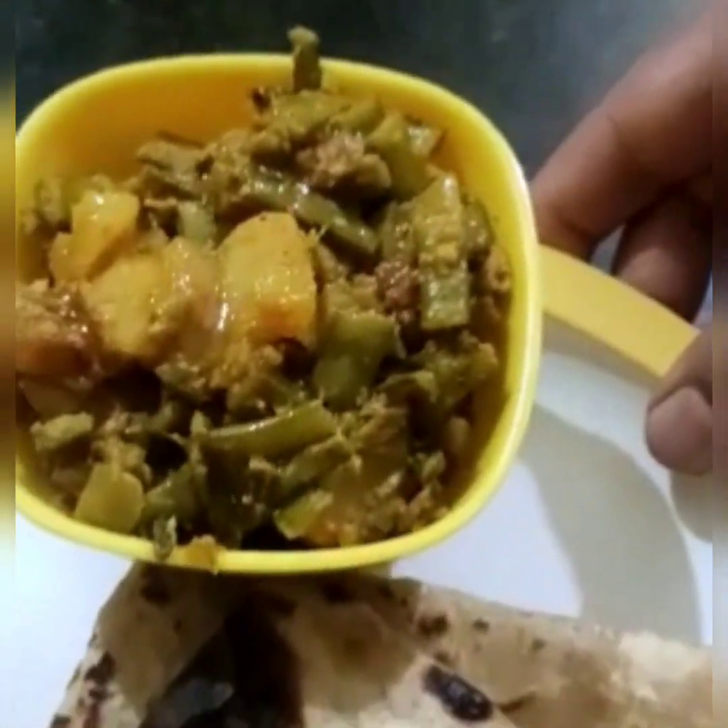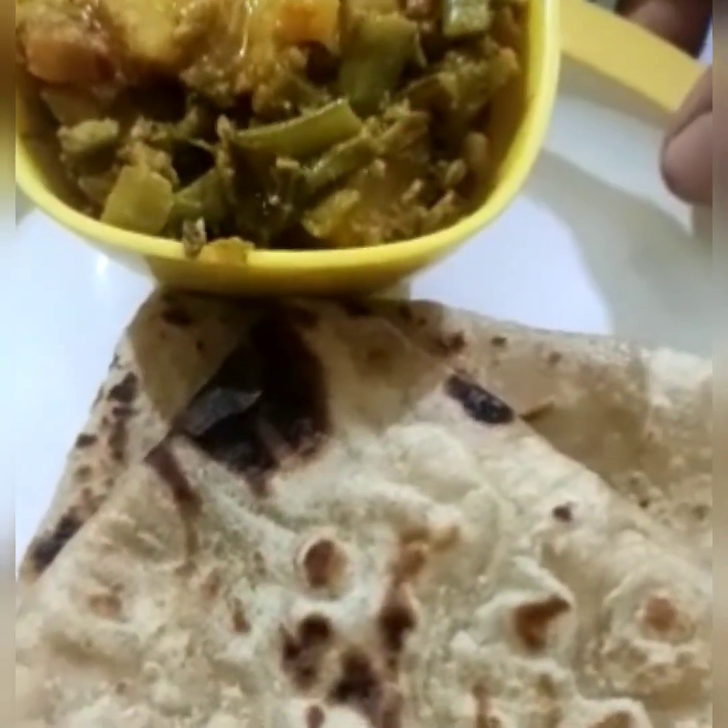This curry tastes good with chapati or rice — you can enjoy it. Thank you.